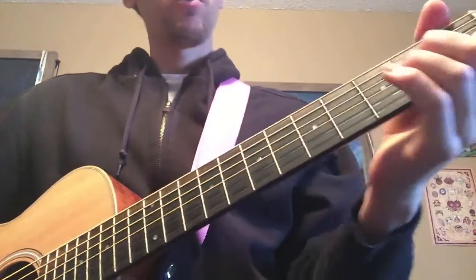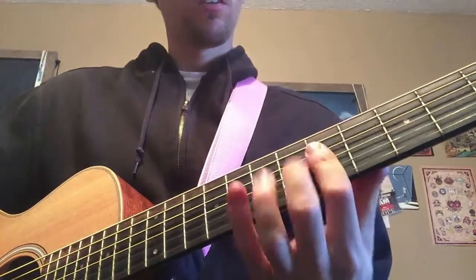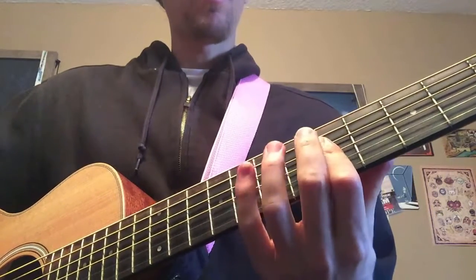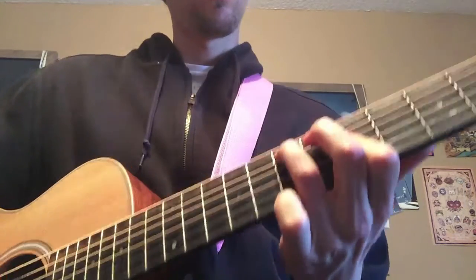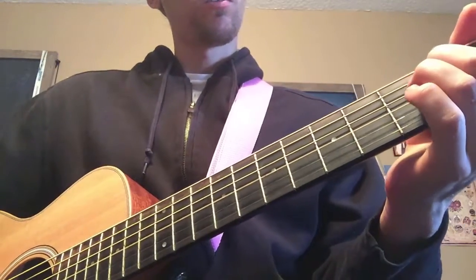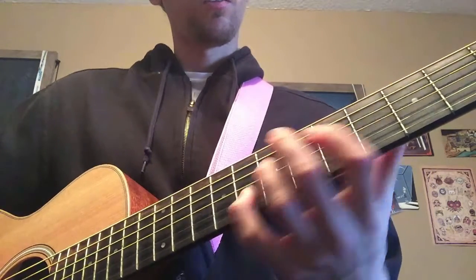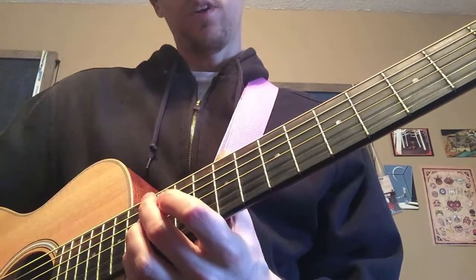I think I've settled on combining the two of them. So I'm going to G here, still G, then maybe B-flat — oh, I like that, and that.